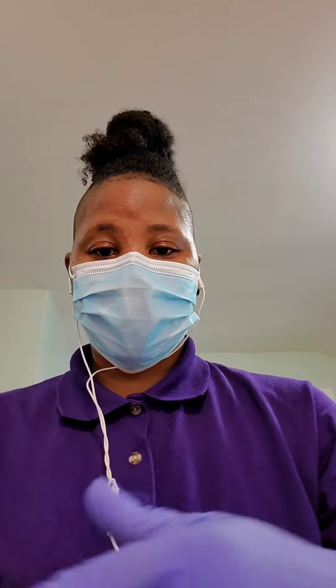Welcome back, Amber here, and I'm going to show you how to clean your hardwood floors quickly, easily, and naturally.